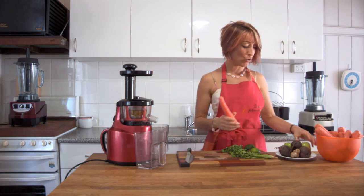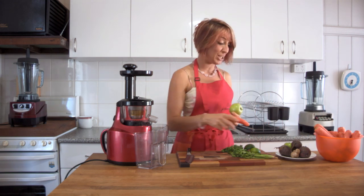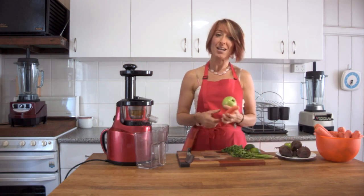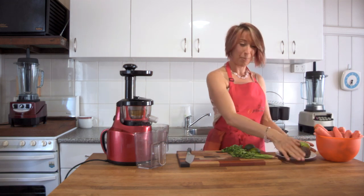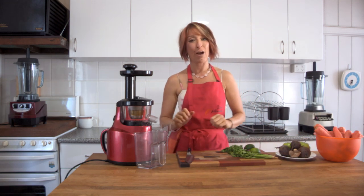One of the common juices that you'll hear about is called a CAG — a C-A-G juice. What that means is carrot, apple and ginger. But we can change that around and make so many variations by just adding or removing a few of the ingredients.